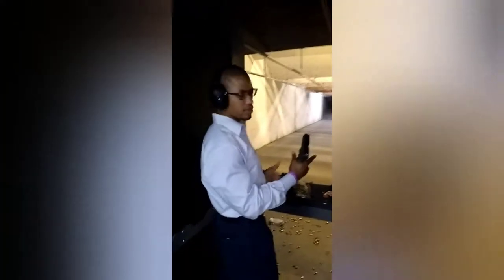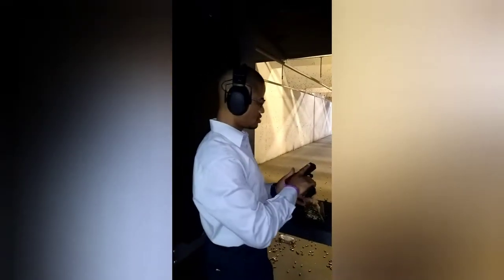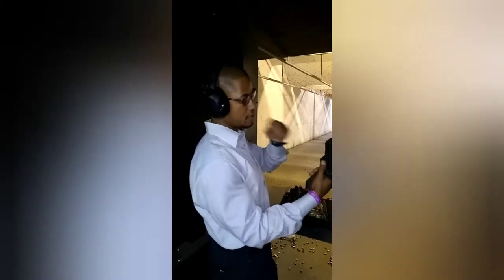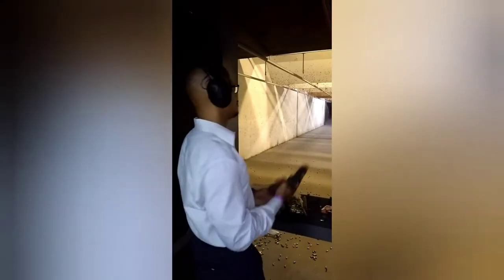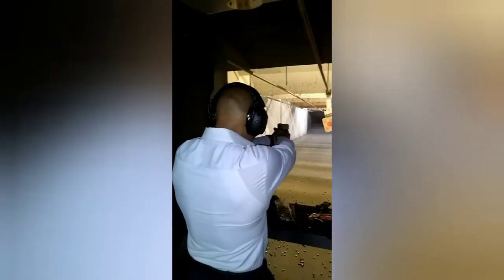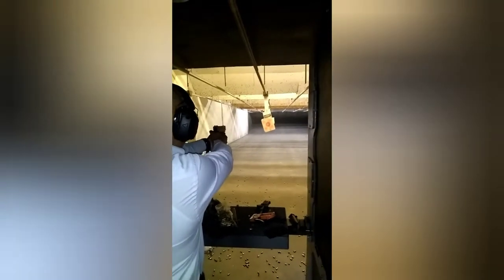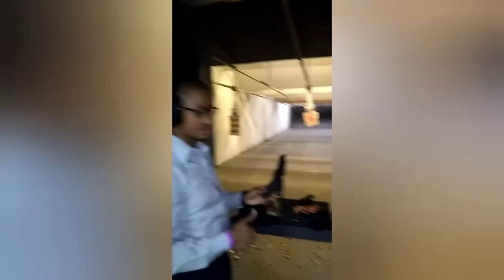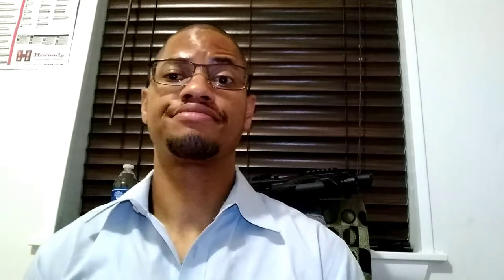Let me roll in some footage right now. I enjoyed it. Folks from our gun group also had a great time.